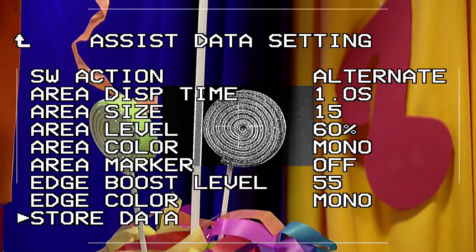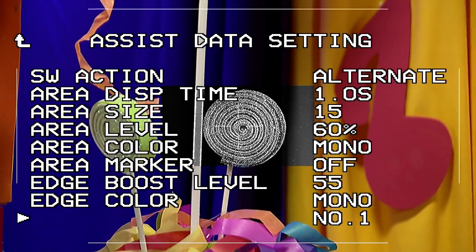It's possible to store these parameters to 4 files. You can easily call the stored settings from the menu.